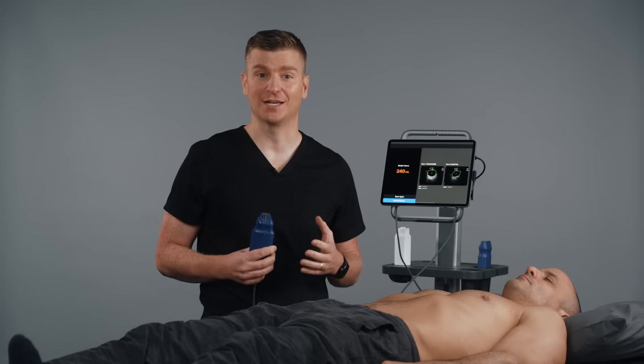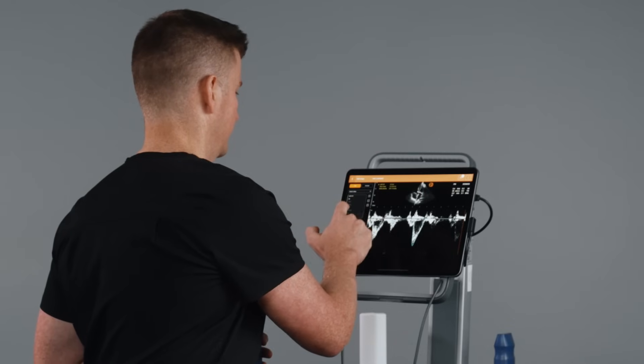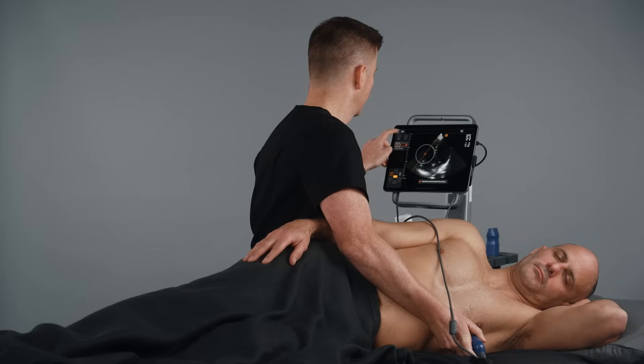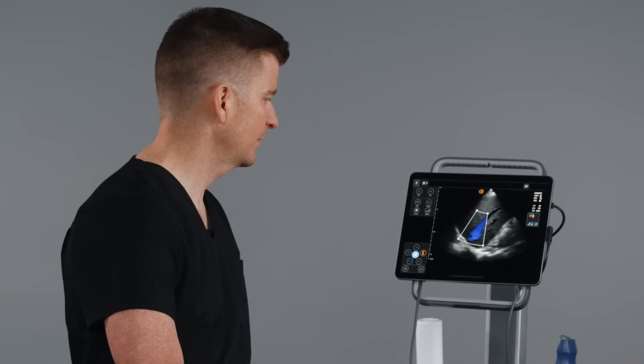Reach out on our website Ekinos.com to connect with a local Ekinos representative to learn about the expanded capabilities of your Cosmos system. The Cosmos system can be used for ultrasound guided IV, point of care ultrasound imaging, including heart, lung, abdomen, and so much more. Thank you.